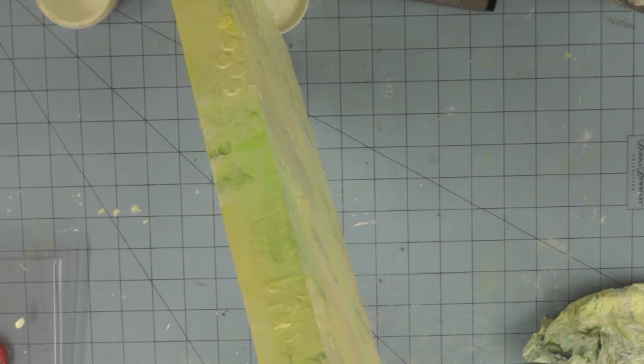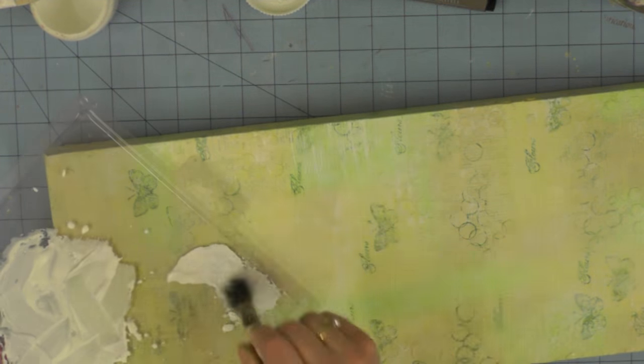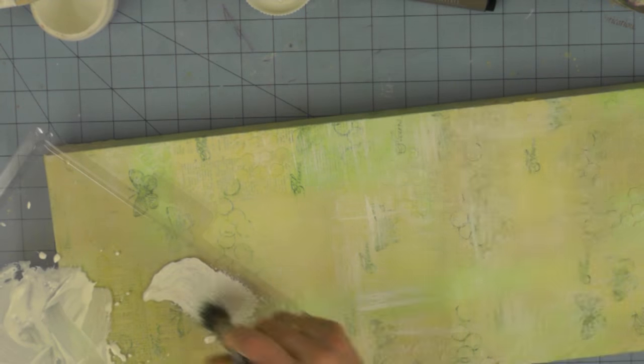I've continued that process over the edges of the canvas and it really has started to blend all of those areas into a cohesive design. I'm still not happy with how much my stamping is standing out, so rather than repeat the wash technique I'm going to add texture with undiluted gesso. Using a really scruffy paint brush in horizontal and vertical strokes, it almost gives a fabric-consistency texture to the piece — and I'm particularly paying attention to those stamped areas to blend and break them up a little into the background.